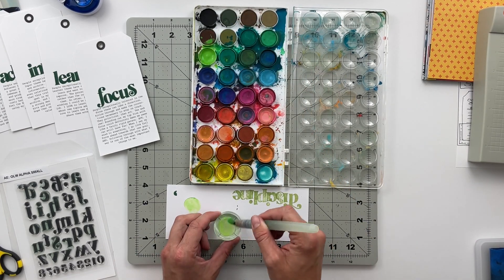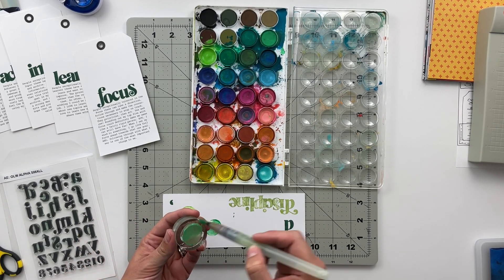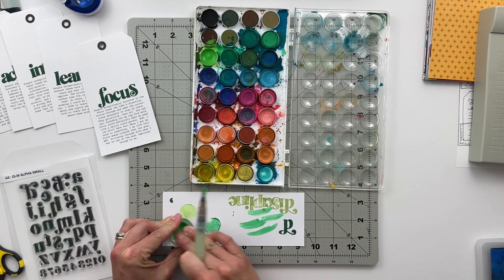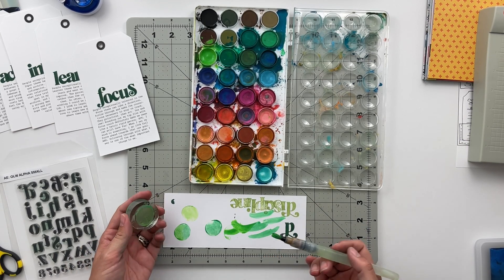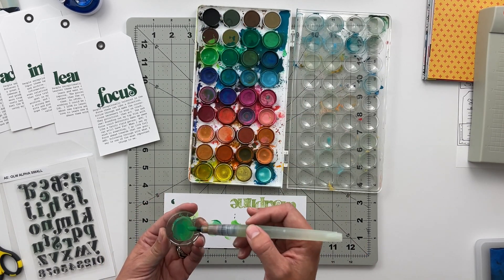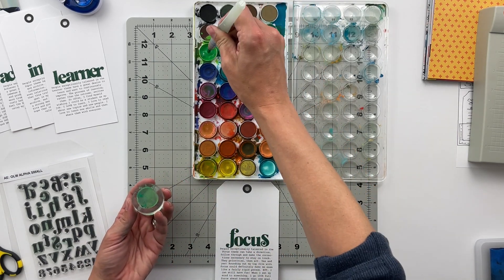Then I tried something a little different. I grabbed my watercolor set — just a cheap one from Michael's — and the filled-in circle stamps, which are a solid circle about an inch wide. I'm using different shades of green watercolor, watercoloring directly on top of my acrylic stamp and then stamping it onto paper. I wanted a little more color variation in that stamped circle element because I'll eventually stamp the number one through five inside those circles, and I just wanted it to be a little different, a little more artsy.